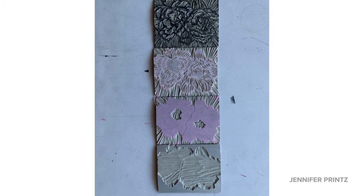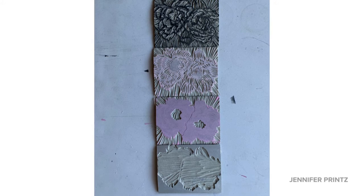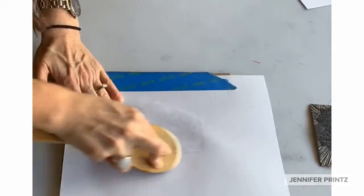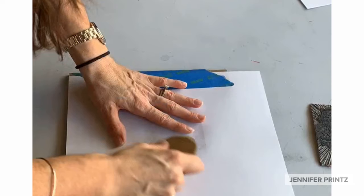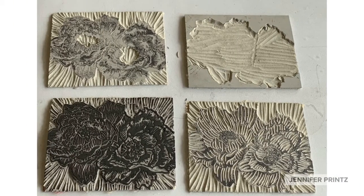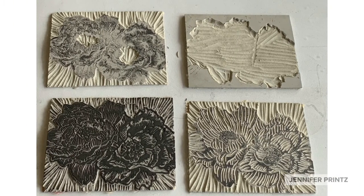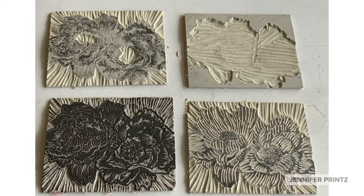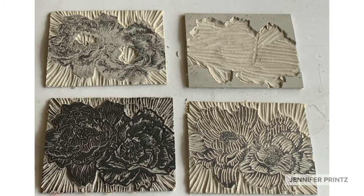Here you can see my completed and carved blocks with the residual ink on them. Once you carve the key block you know the process for getting the image onto the other blocks — counterproofing. Ink the block, print onto paper, and then transfer it to your second, third, and fourth block. Once you have the images on all four blocks, then begin carving. Here you can see my four carved but not quite printed blocks.